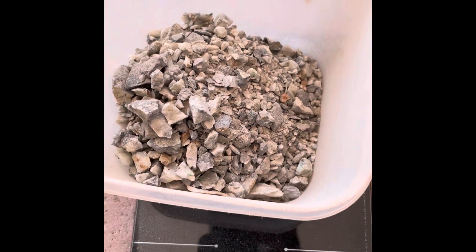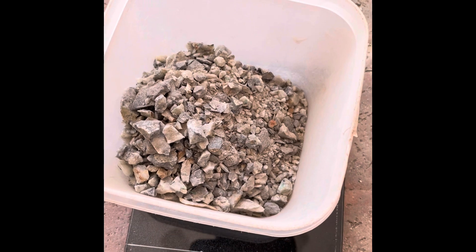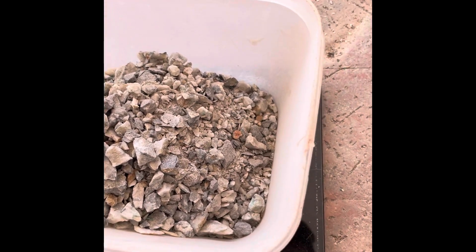All right, we got our ore in the bucket. Looks like we're two grams off, but that's probably within reason of the scale and the table that it was on. So we're going to go with 608 and go from here.